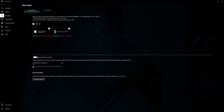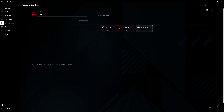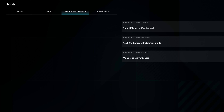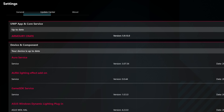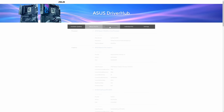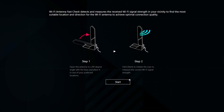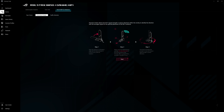Next we have AuraSync for all your RGB needs, a game library for accessing your games through Armory Crate, scenario profiles, and tools. In tools you will find the ability to update your drivers and utilities, as well as manuals, documents, and individual kits. Lastly, in settings there is a new browser-based app that shows you all the details of your build and allows you to update all of your firmware and drivers. A really impressive addition is the Q antenna, which gets the best Wi-Fi performance through its optimization in the app.